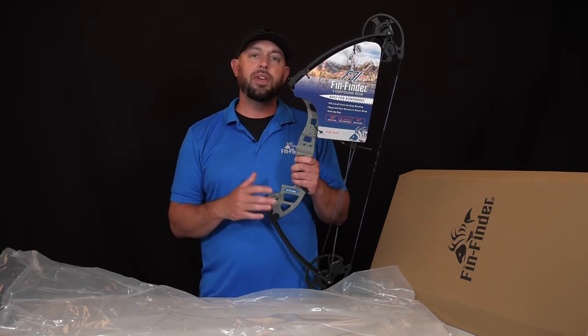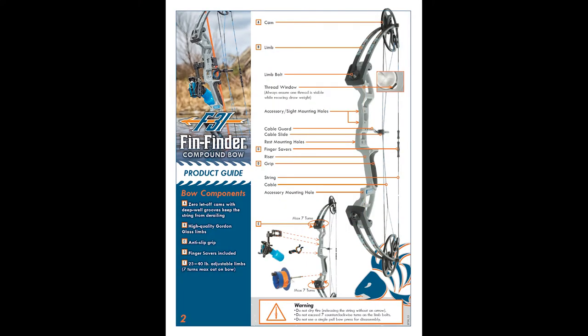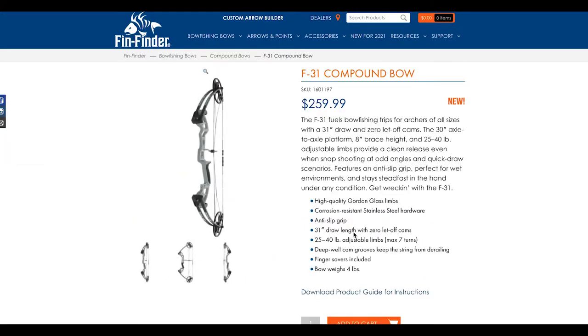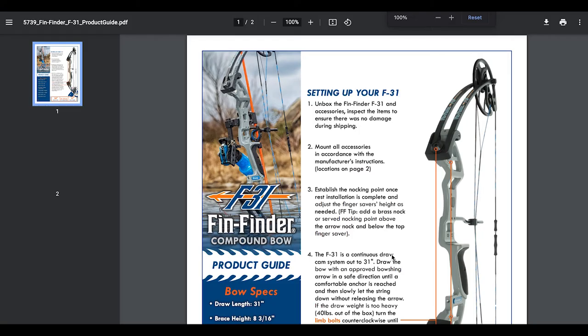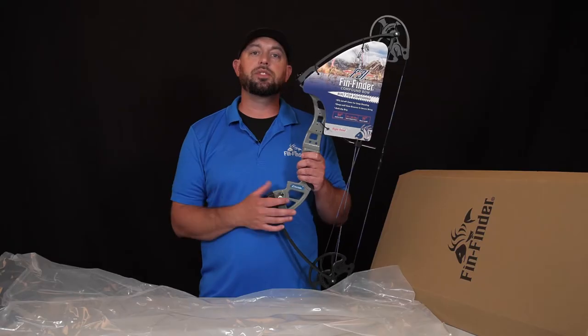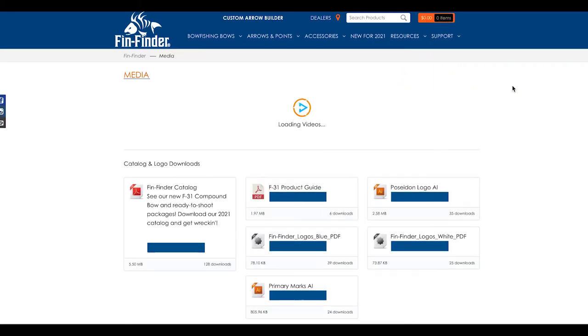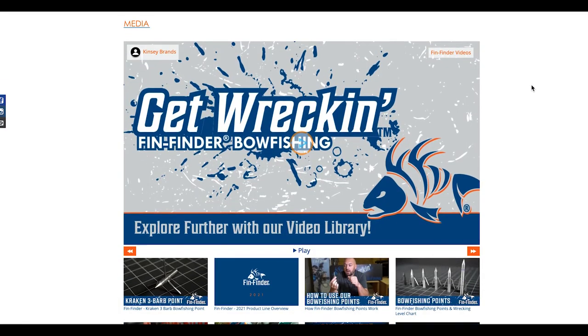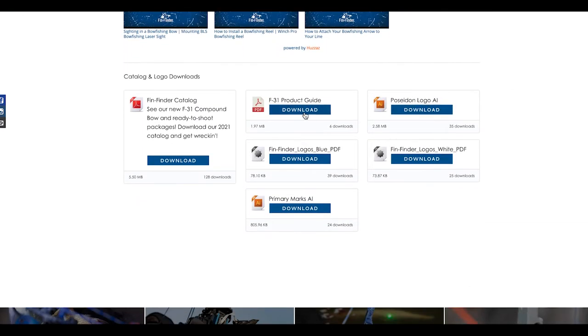One thing that will not be in the box when you open it is a manual. You can go to any of the F31 product pages on finfinder.com and download the F31 manual to help assist you in setting up your bow. The F31 manual can also be downloaded on finfinder.com under resources, media, and video downloads.